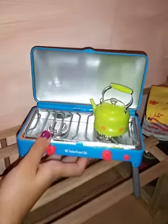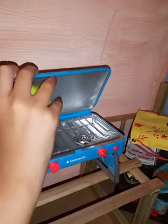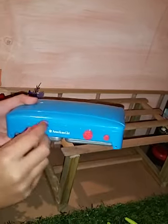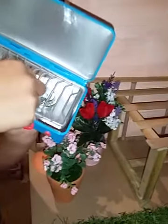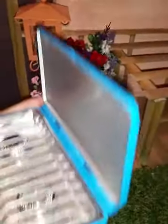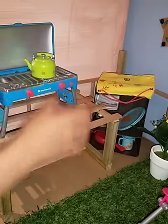Here we have the American Girl Camp Treats Set little barbecue, and it actually closes and can fold up. There's a button which I have no idea what it does. This part can actually come out so you can clean it. It just lays up on here, and then you have the teapot from the set.